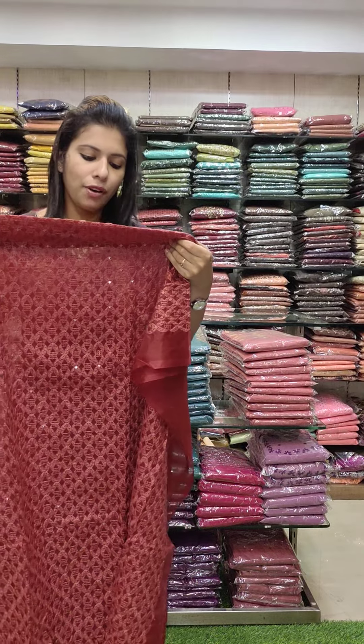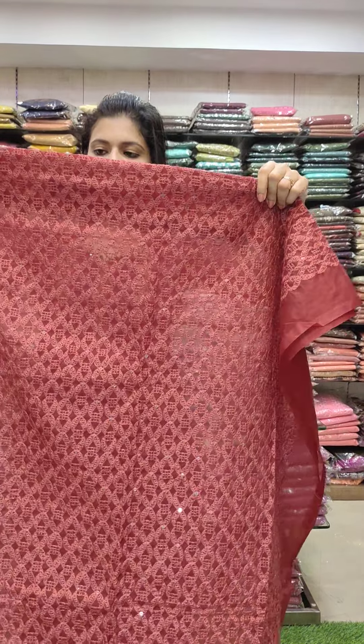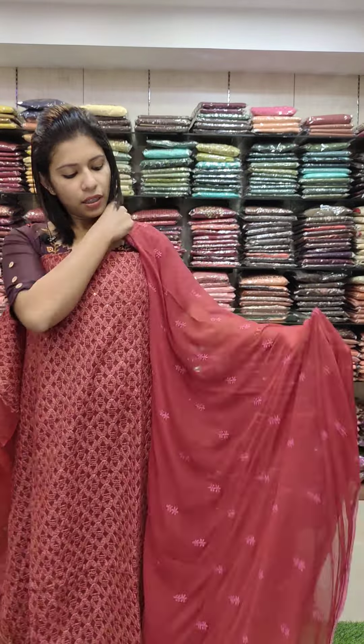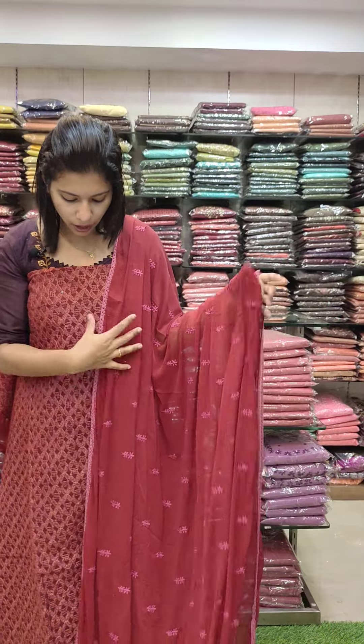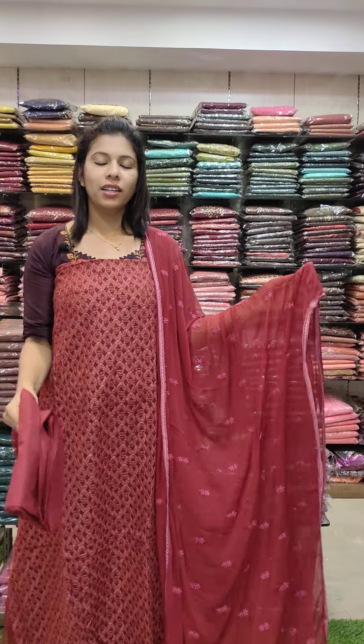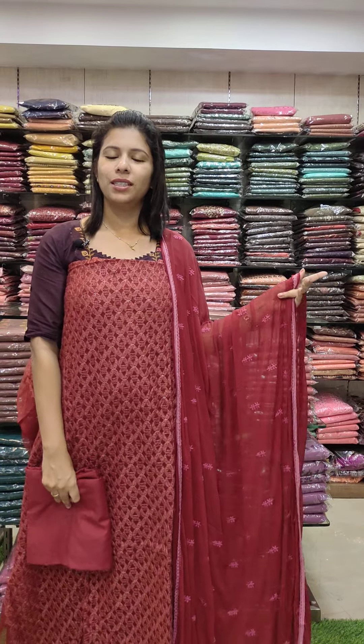The organza fabric has thread work — wire shed — in a small dark tone. It is a chiffon embroidery pattern; the bottom is a sand tone. 1290 with free shipping.